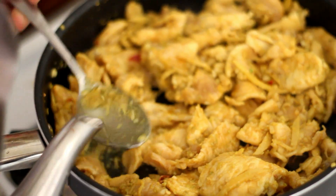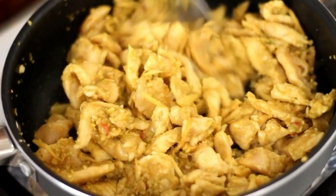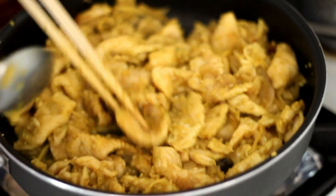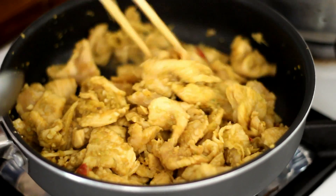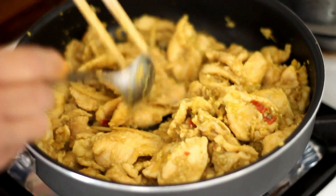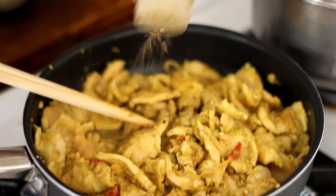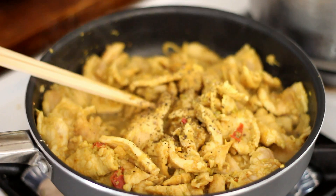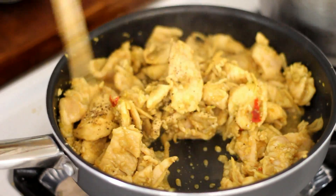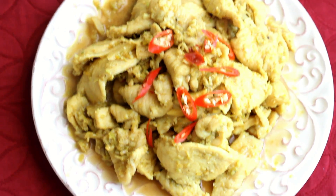Add in 2 tablespoons of water and mix well. Once it's cooked, add some black pepper. You can also add some more chili pepper to taste.